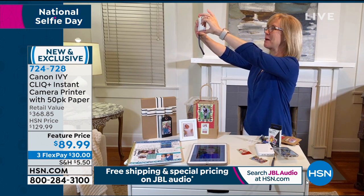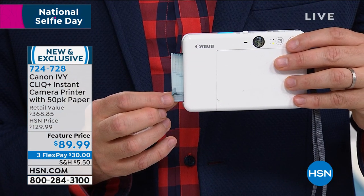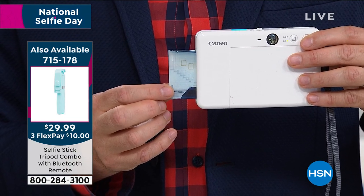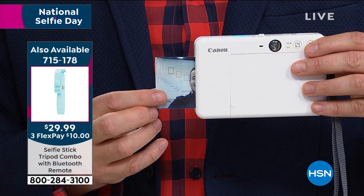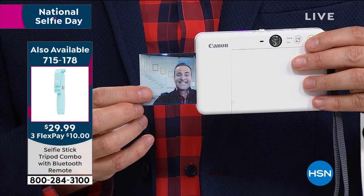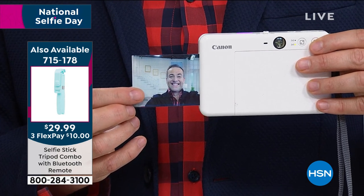It lights up and it prints it out instantly. So it's a camera on the front and a printer on the back. Adam's showing how it comes out — it comes out in about one minute at the max, totally done and dry. All of your little sheets are paper-backed. It's the easiest thing. Yours is going to be better than mine — I can already tell.